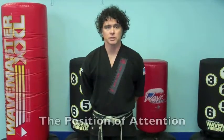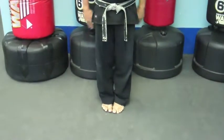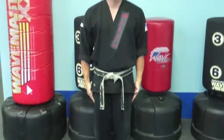The first thing I'm going to teach you is probably the most important move in the martial arts. It's called the position of attention, and it goes like this: place your feet together, hands by your side, head and eyes forward.